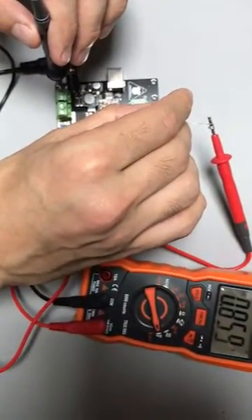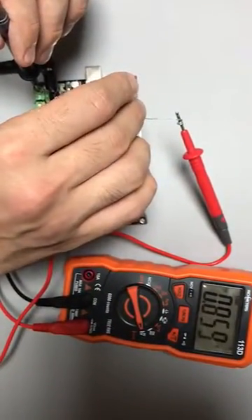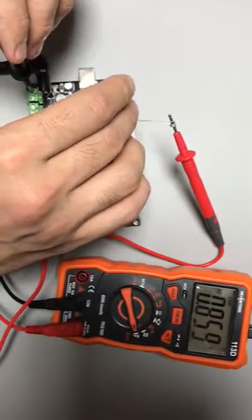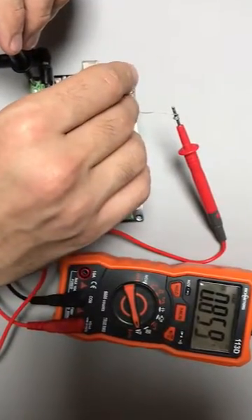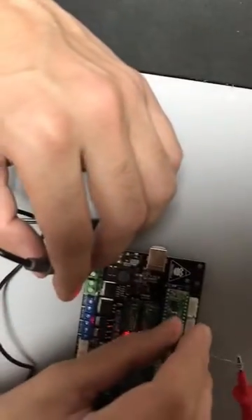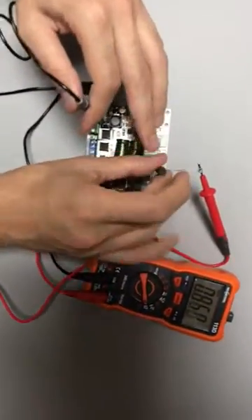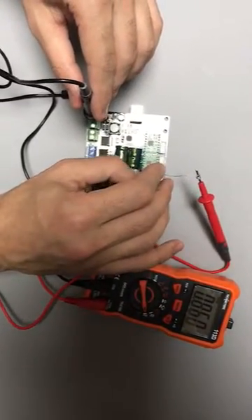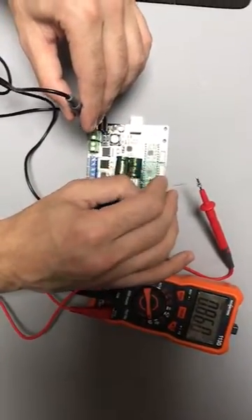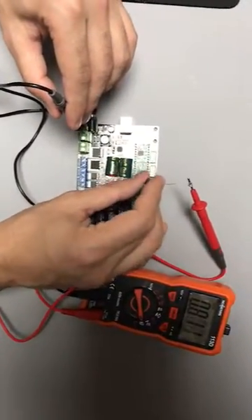It's supposed to be 860 — according to the recommendation it should be 860. You can just rotate it: going forward increases it, and going backward decreases it. You can see the multimeter here — it's completely adjusted, I did it a few minutes ago.